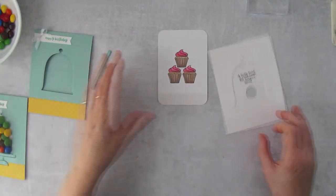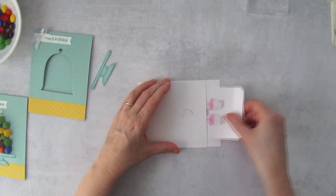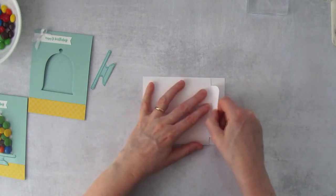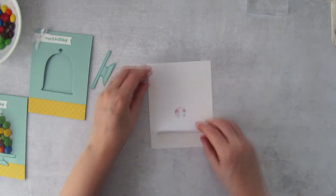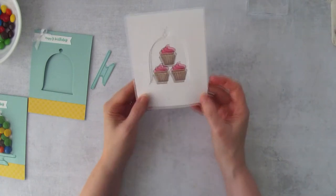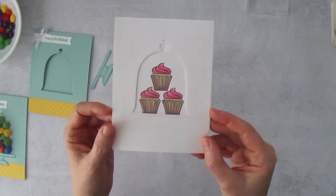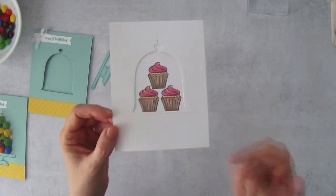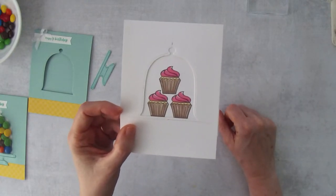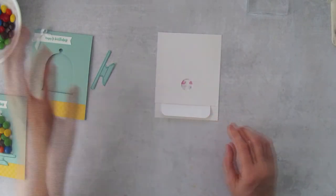Now let's test it out and see how it looks nested inside — it lines up right here with the fold. Bend the score line a bit and make sure it's centered. After you've dispensed the candy, you can put the pull tab back in and you'll still have a really nice card to look at.